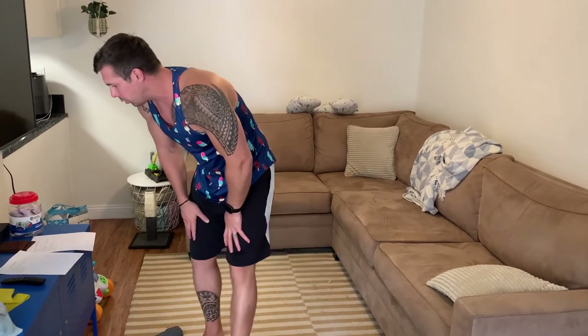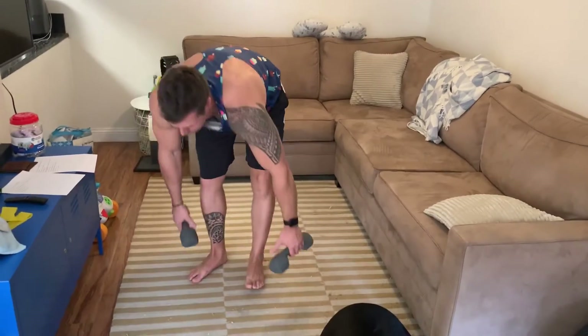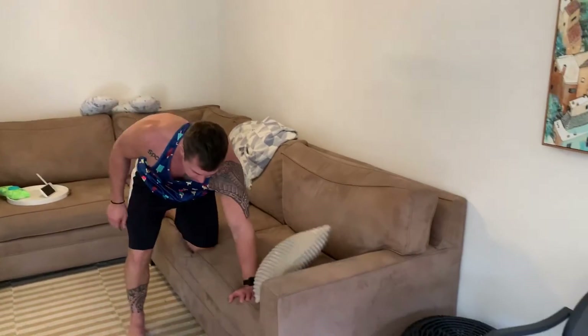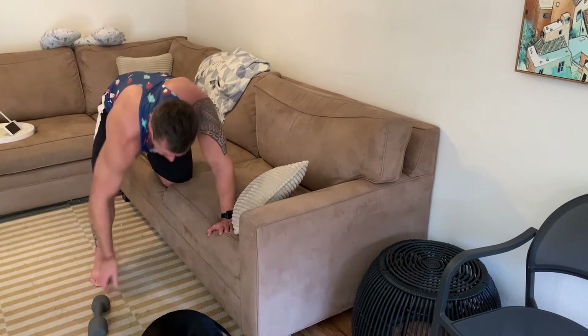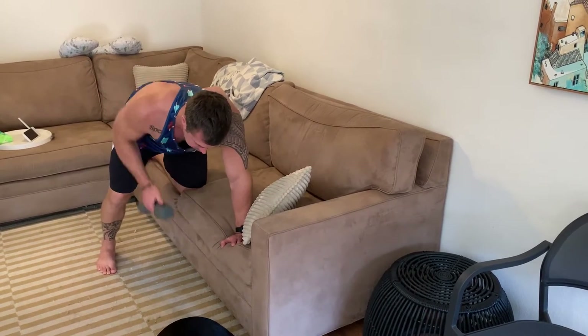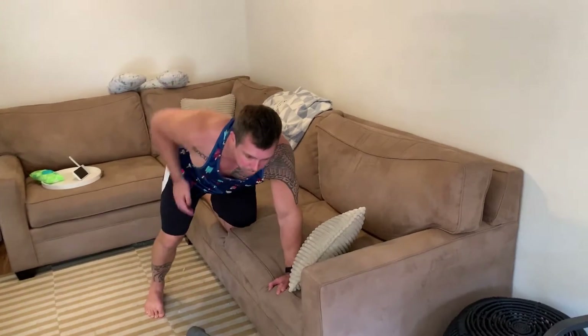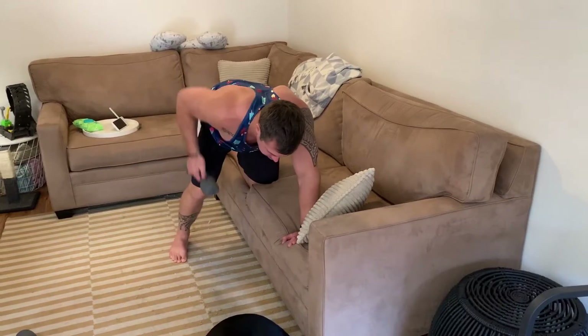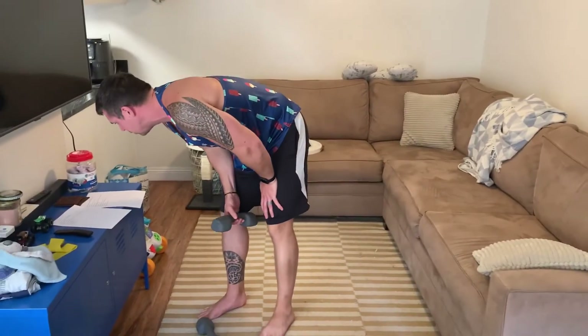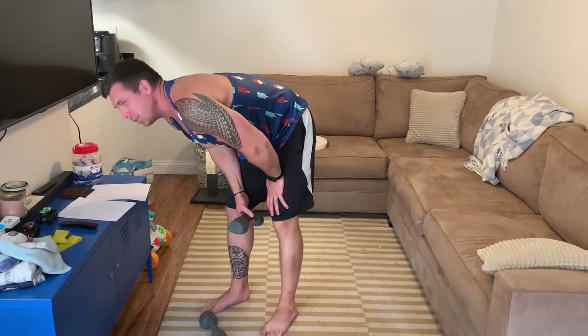Bent over rows: get on your flat bench, one hand on the bench, one leg up, and pull the dumbbell up to your stomach section. Pull with your elbow, trying to drive it up to engage your back — like you're starting a lawn mower.